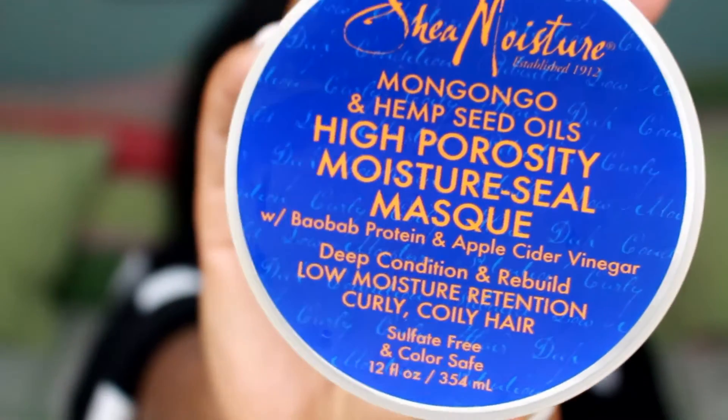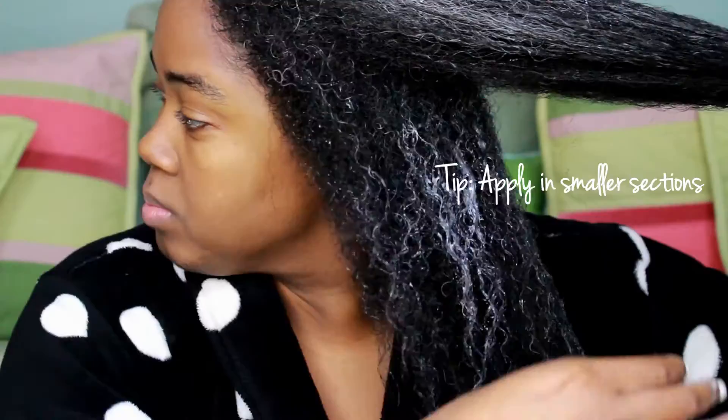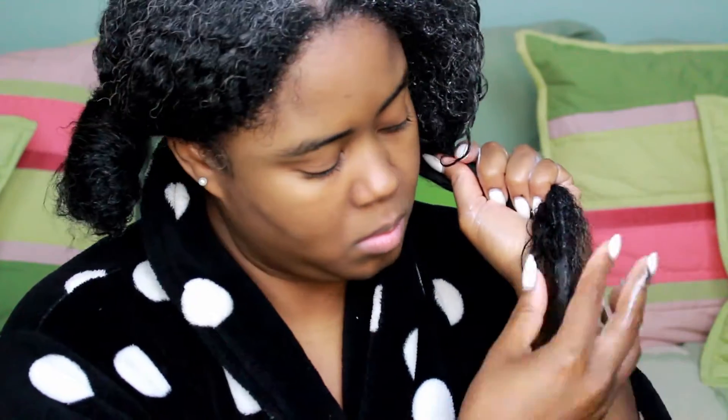Now moving into our mask — I'm using the Shea Moisture High Porosity Moisture Seal Mask. This is by far my favorite. It really helps to seal in moisture and add much needed moisture because my hair is super duper dry. You just want to liberally apply whatever deep conditioning treatment you have on all of your strands, making sure to evenly coat the hair and give extra love and attention to your ends.